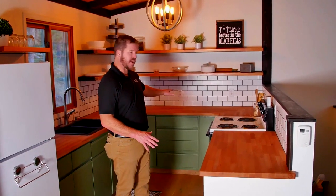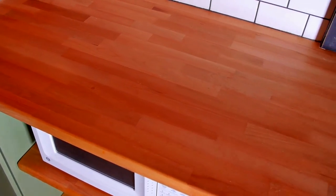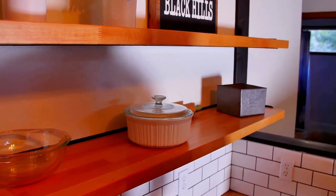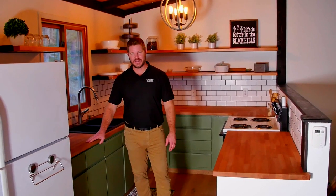What we have here is beech butcher block countertops and beech shelving. On the countertops, we used a butcher block conditioner throughout — we wanted more or less a food-safe work surface. Then for all of our shelves we used a floor-grade polyurethane for really zero maintenance. It looks fantastic. We had a lot of fun doing it. I hope this video helped out a lot. Thank you for watching.